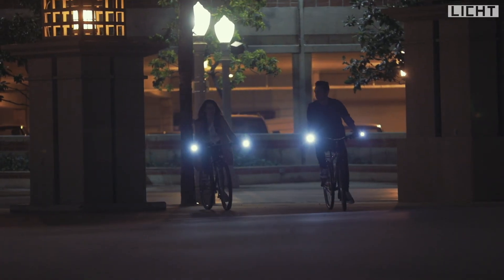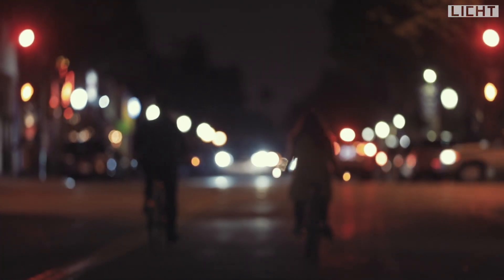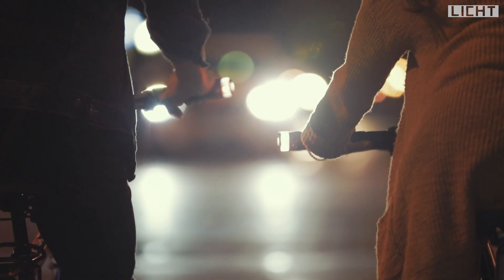We designed multiple light functions and directional lights for your safety, so you can be seen from left and right, front and back, and even from far away. Now you can safely ride your bike even in the dark.